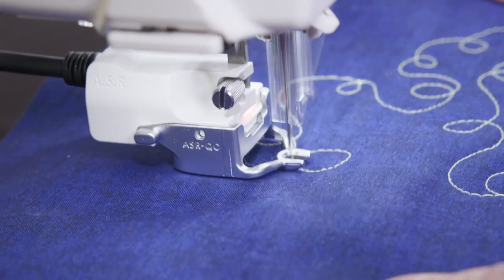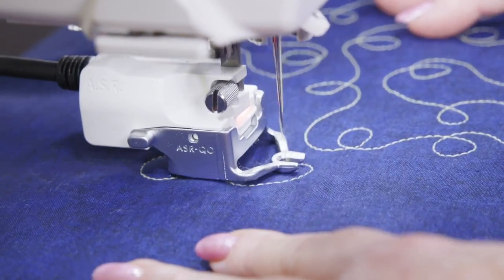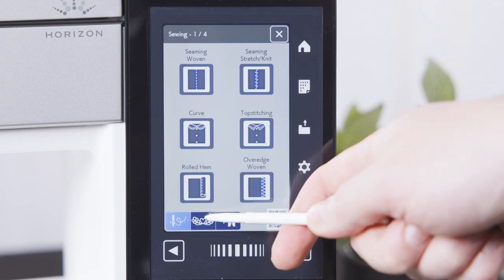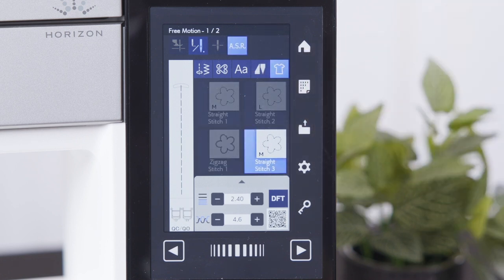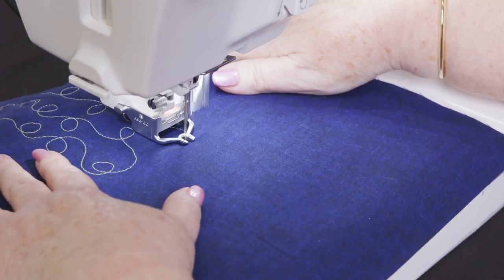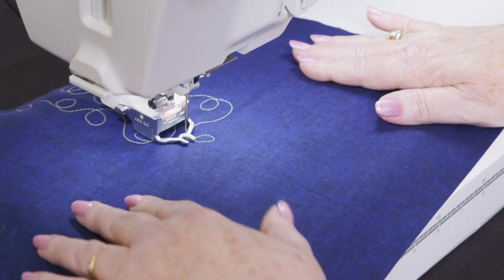Free motion quilt your own quilts with the precision of ASR, giving your quilts a truly professional finish. By selecting a desired stitch length on the screen, the Memorycraft 9480 QCP will maintain the desired stitch length as you move your quilt, utilizing ASR's advanced technology. The machine speeds up and slows down on its own, depending on how fast you move the quilt.